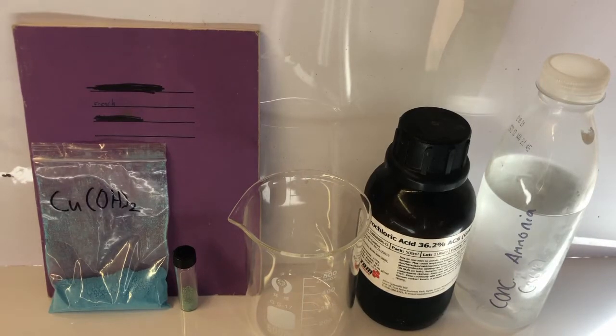In this video I will be making a complex called Schweizer's reagent from copper hydroxide and concentrated ammonia. This complex is unique because it is one of the few things capable of dissolving cellulose, and in this case I will be dissolving a page out of my old French book.